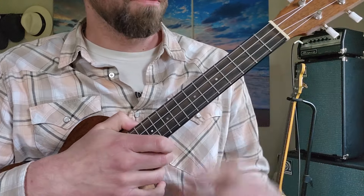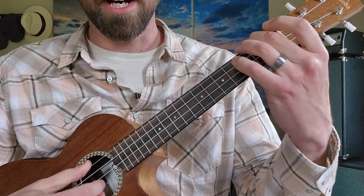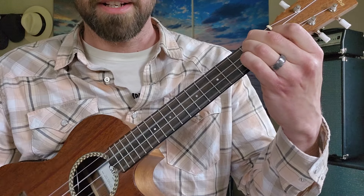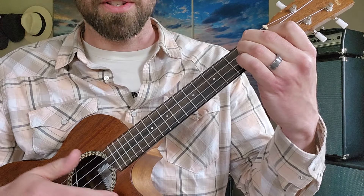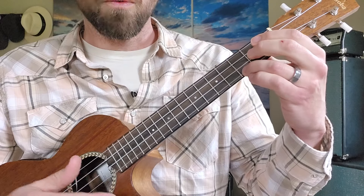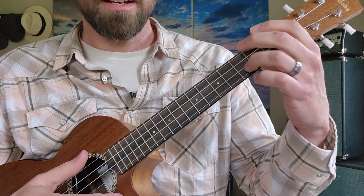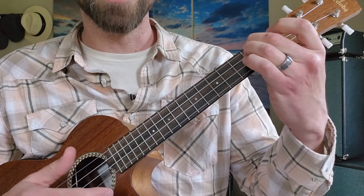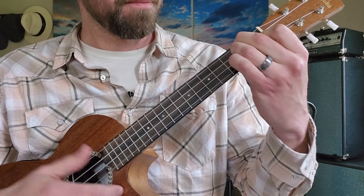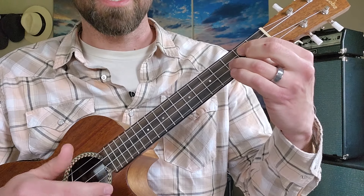The main riff is just four beats on A minor, two, three to the D minor, two, three to the G chord, two, three to the C chord. Repeat — A minor, to the D minor, to the G, to the C.